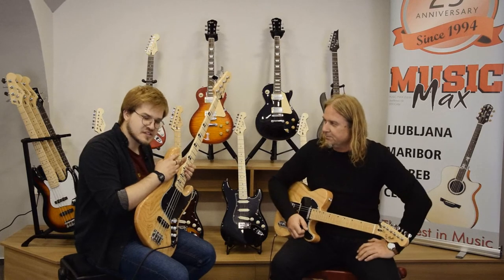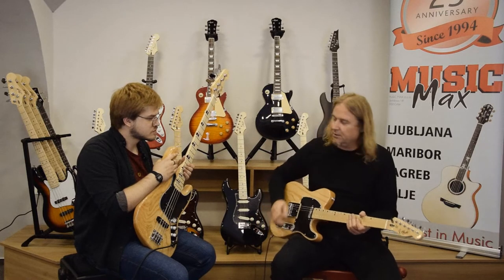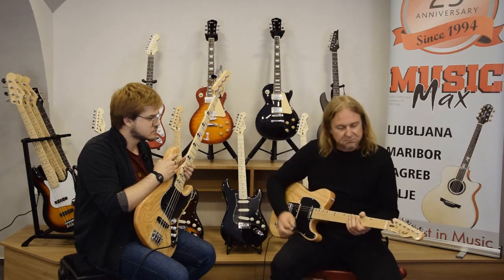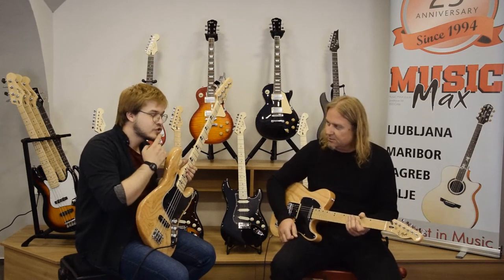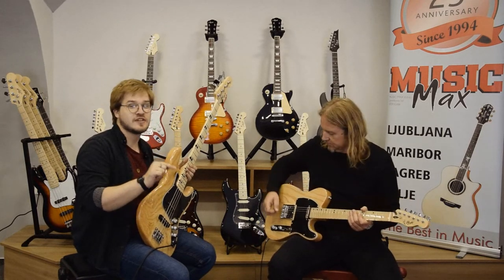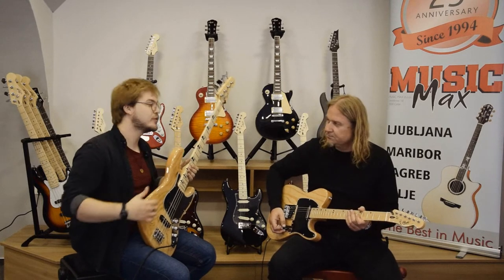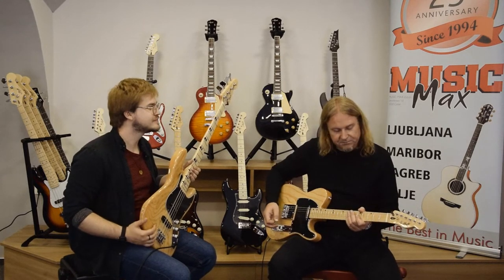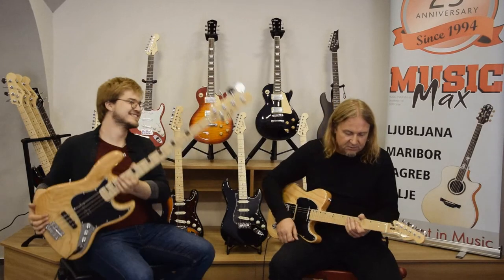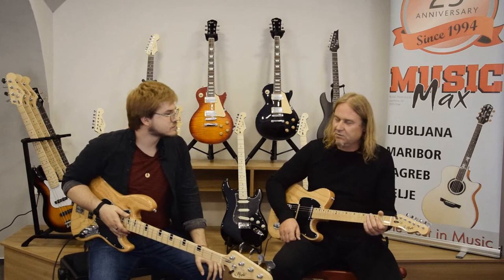It's a guitar that will cover everything from classic country to rock, maybe even jazz. The telecaster is actually the most used guitar across all different genres — you can hear this guitar on many very popular music hits from the last few decades.